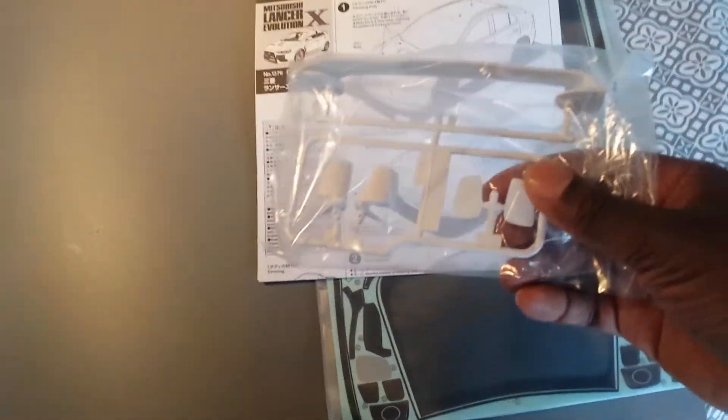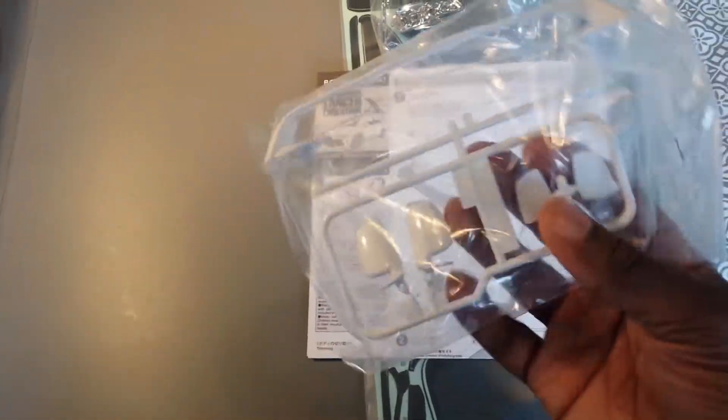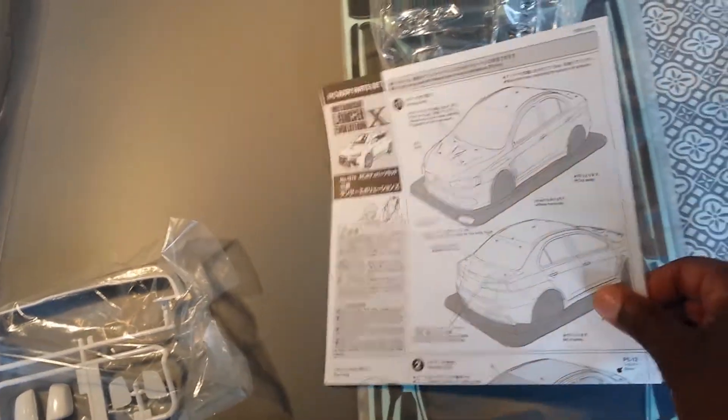With the Tamiya you also get side view mirrors, but they're not chromed out so you have to paint them. This is the mirror portion — you have to paint that as well. Over here is your spoiler for the rear; this comes white and you have to paint that. This is your instruction booklet, also like the Killer Body, very detailed.